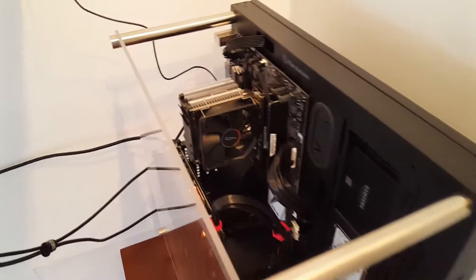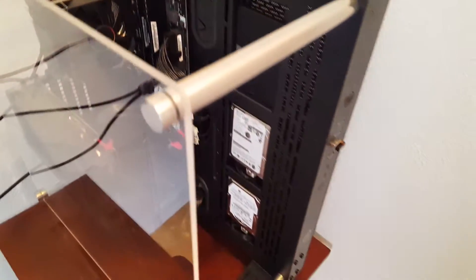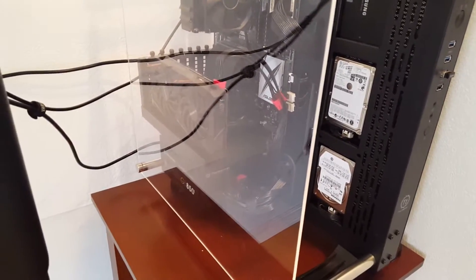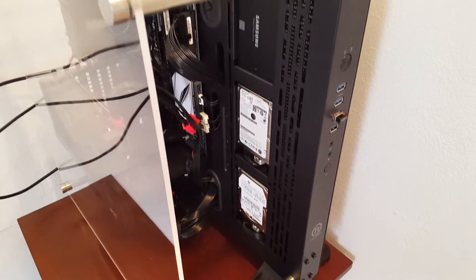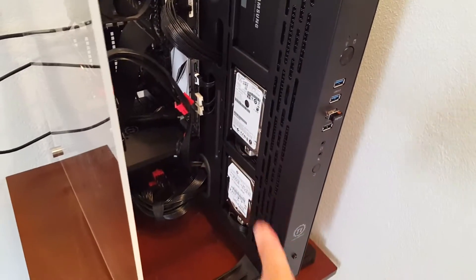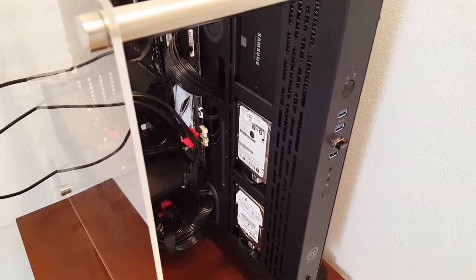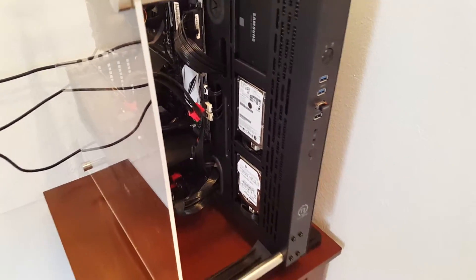We have an open-air case here — it's a Thermaltake P3, mostly black with some white and red and RGB LEDs. In my case I'm using three hard drives: one is pretty good, but the other two are reused from my previous setup. The idea is to make them match, or replace them, but replacing is too expensive so I'll work with what I have.